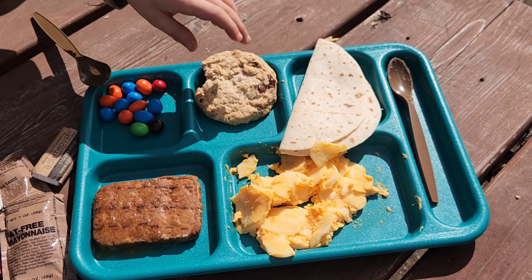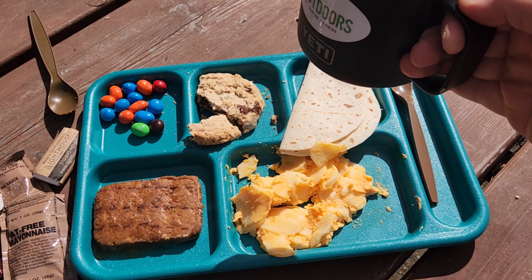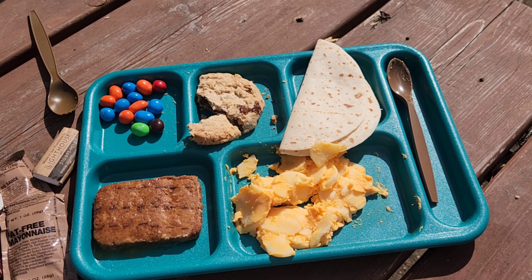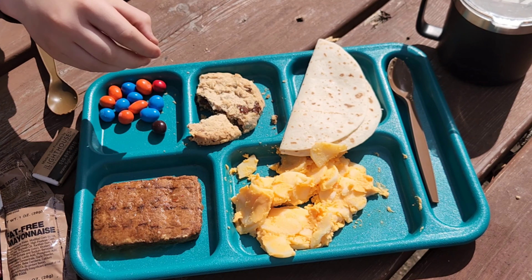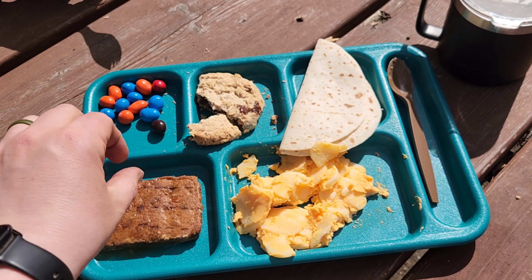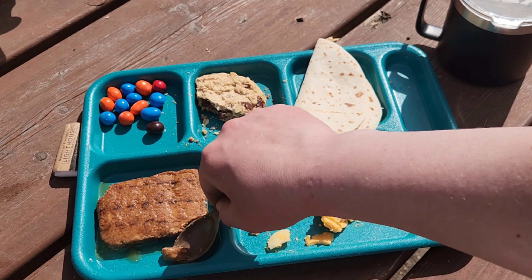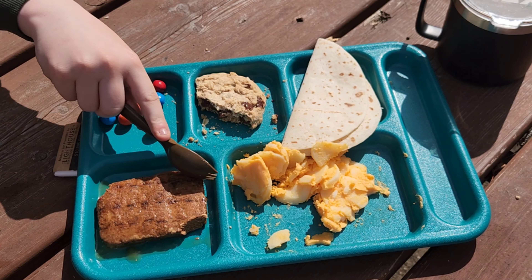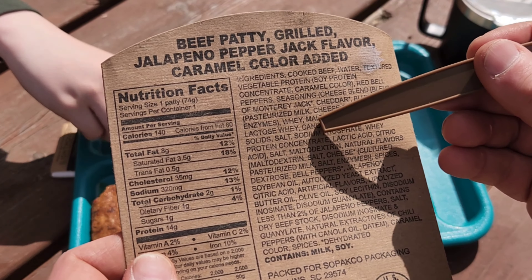Try some juice - or orange drink. And I'm going to try some coffee. The iced coffee is not horrible - it was okay to actually do that, to be honest. The cookie is like an 8.5 out of 10, that's really good. Oh, the orange drink is perfect - it tastes like orange juice. That beef patty actually is delicious. It's got a little bit of spice to it - it is spicy. I think it's the cheese. It's a jalapeno, remember? It's beef patty grilled jalapeno pepper jack flavor - it's got a blend of Monterey Jack cheese, so yes, it does have some cheese in it.